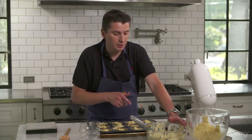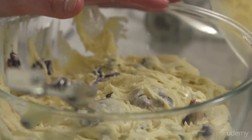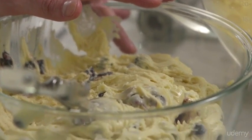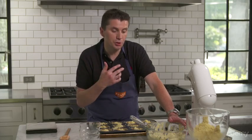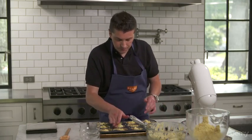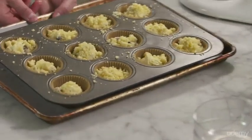You can keep the streusel in the freezer for future muffin making or for covering your ice cream. Now I have leftover batter — you can keep it in the refrigerator if you're going to use it fairly soon. If not, put it in a Tupperware, make sure it's nice and sealed, and put it in the freezer. Whenever you want to make some, just take it out about an hour before you're going to use it, and then you're ready to scoop and bake.